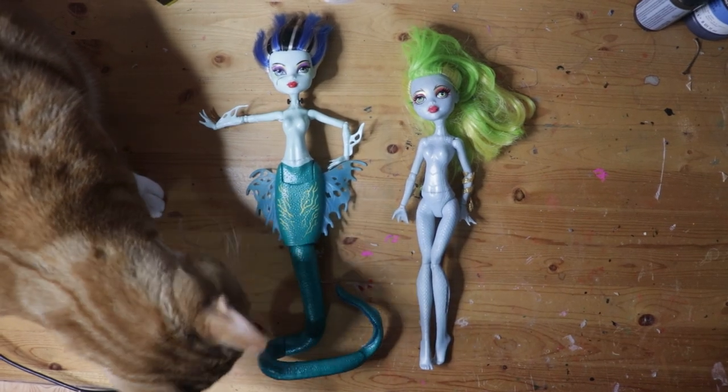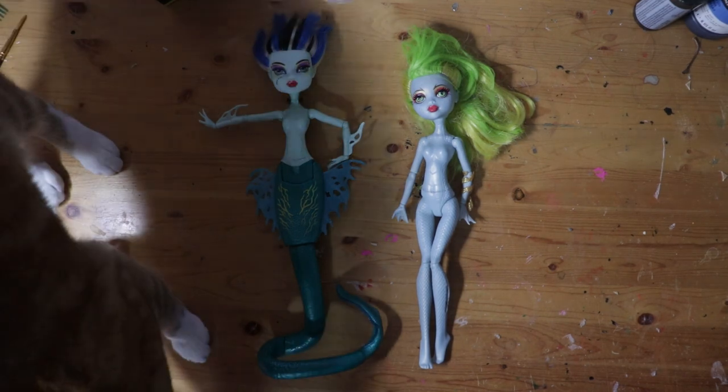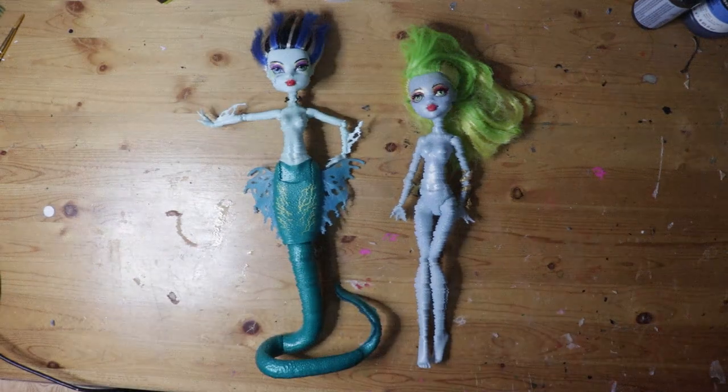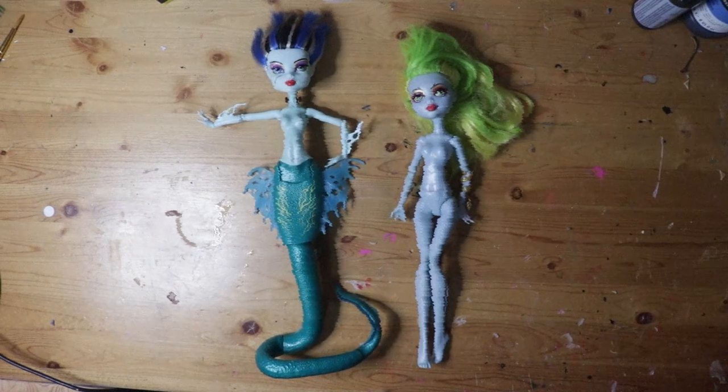I'm going to be making a hybrid doll using the method Enchanterium uses for their Atlantis Mermaid dolls, linked below. Spoiler alert, but this hybrid effect ends up failing, so I'm not going to spend too much time on it. If you want to see how it's supposed to be done, go watch Enchanterium's video after this one.